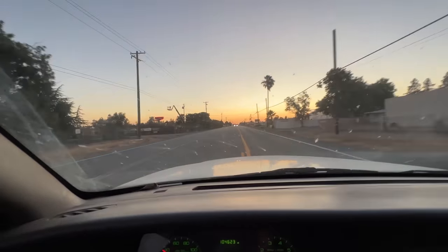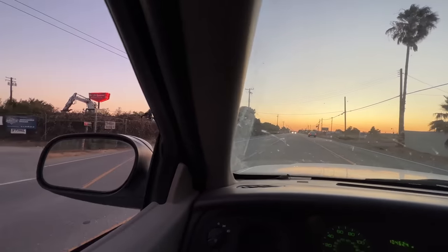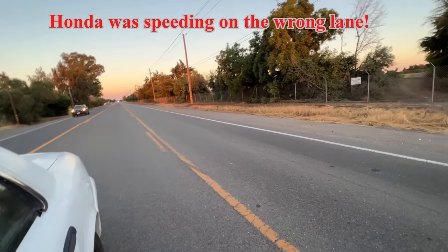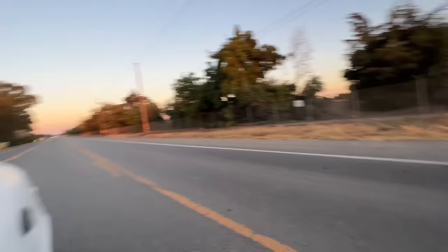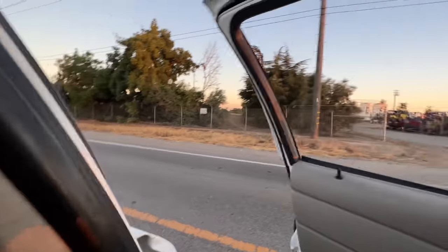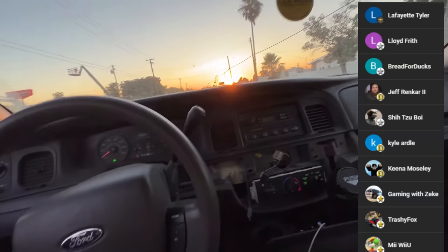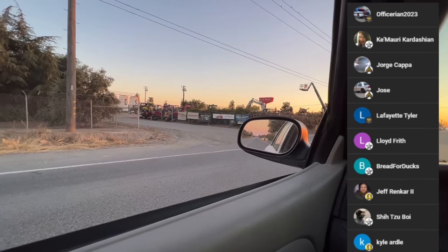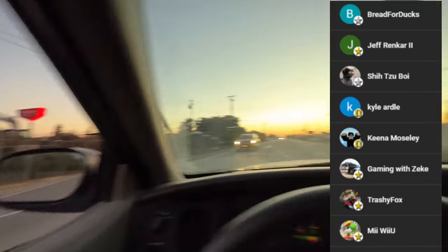I almost forgot to tell you guys how I almost died. While I was driving up this road with my truck and trailer making a turn, out of nowhere a Honda Accord going at least 70 miles per hour zoomed right past me — literally my paint touched his paint. And within seconds, another Honda Accord zoomed right past me. If I was going just one second faster I would have been T-boned. Hit that like button — so glad it didn't happen. I'm alive, you're alive, let's celebrate. See you guys in the next one.